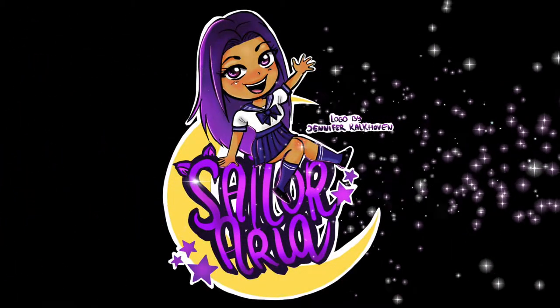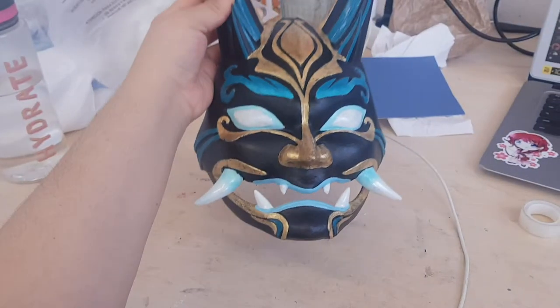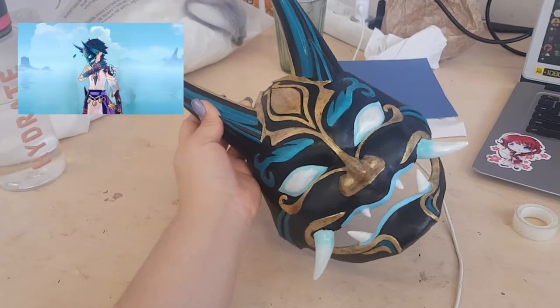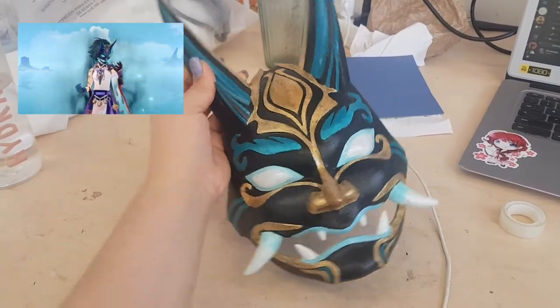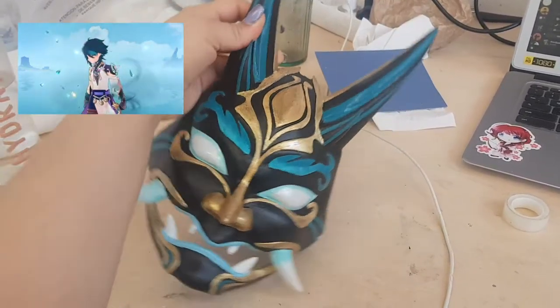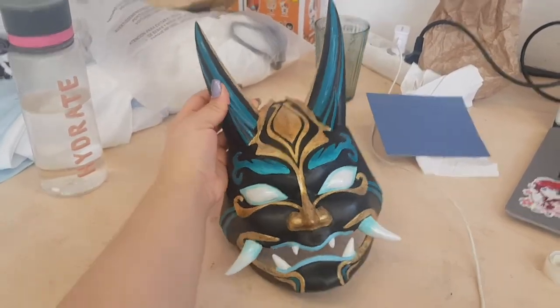Hello people! Thank you so much for clicking on my video. My name is Aria and I am super excited to show you how I painted this 3D printed mask. This is Xiao's Yaksha mask from Genshin Impact. This project was meant to be a present for a friend — more about that later though. Let's get right into it.